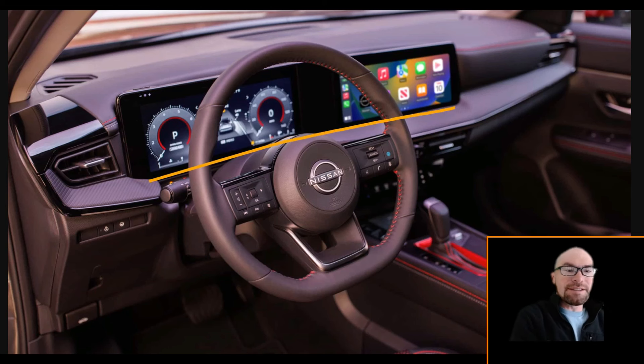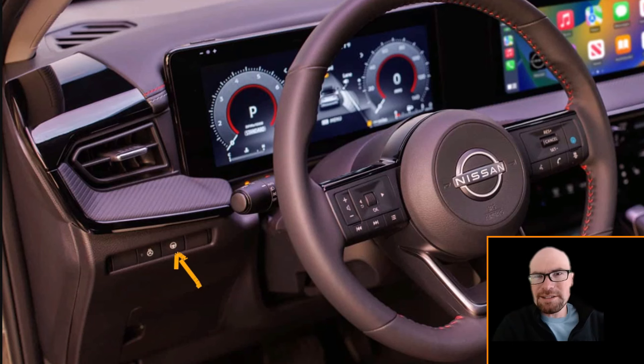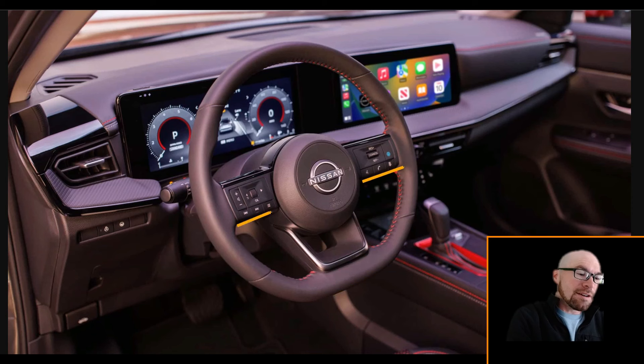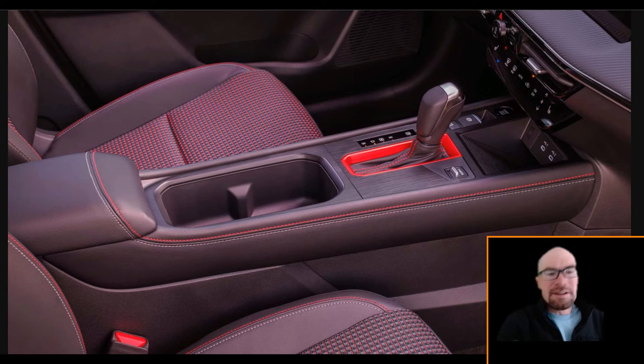Now for the inside — we do get the new screens, two of them all the way across. Overall it's going to be a nicer experience. There's a heated steering wheel in a Kicks, which is impressive. Nissan always has excellent steering wheel design — flat bottom, leather wrapped with red stitching. All the buttons on here are matte black, no gloss black, and they're real buttons. I love to see this instead of capacitive touch stuff.